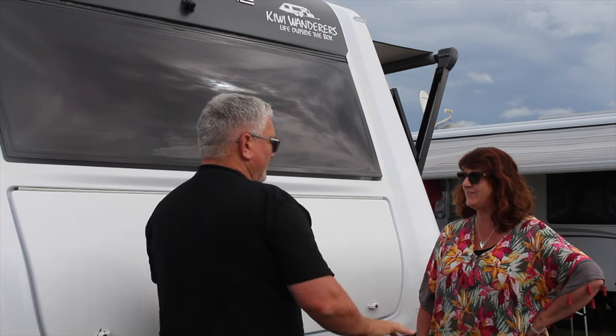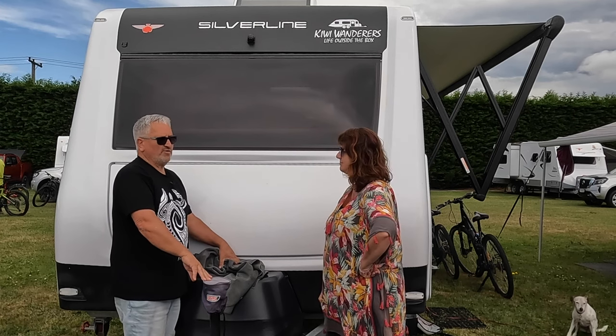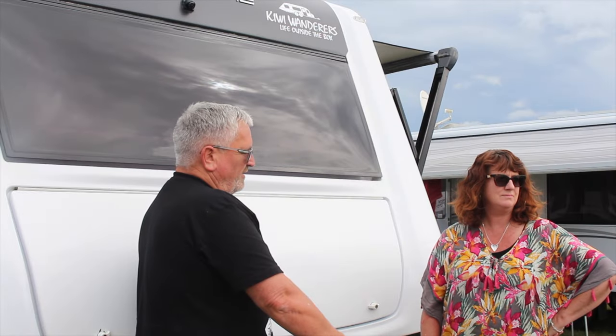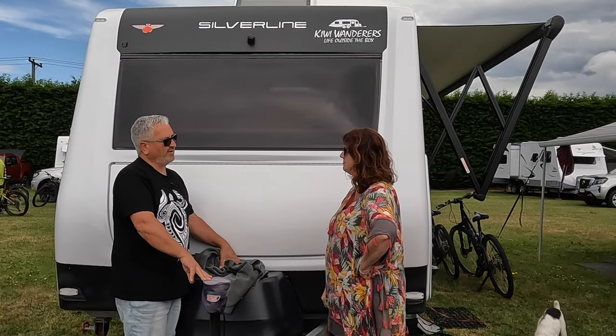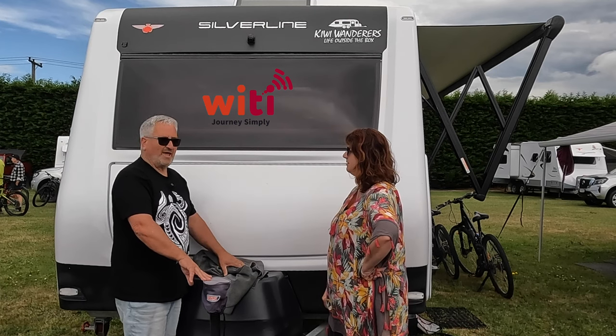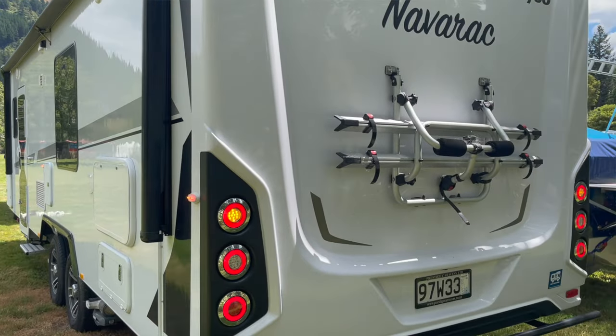Wow, that's a nice clean caravan. Thank you Sandy, yeah it is. And even though it's shiny and clean and looks appealing for a would-be thief, I'm not concerned about it at all. Why is that Greg? Because it has the latest Wai Tai Alarm system and I'm gonna do a video and show you all about it.